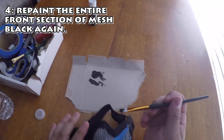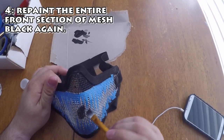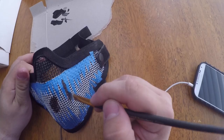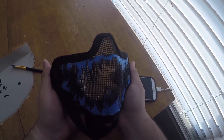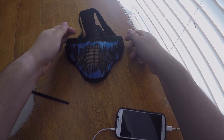Step number four: repaint the entire front section black. Try your best not to brush directly over the tape — paint along the sides of it. If you need to go slightly over the tape, do it gently and not too much, because the tape will peel off. Continue until the mesh in the front is completely black with no sections of white. Once you're done, let the mask dry up and put away your paint and tools in the meantime.